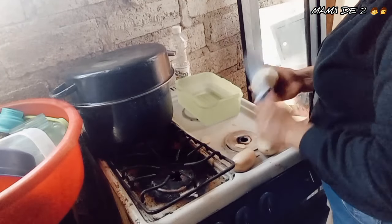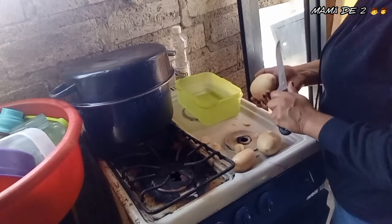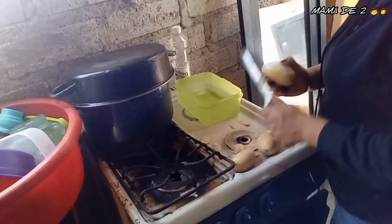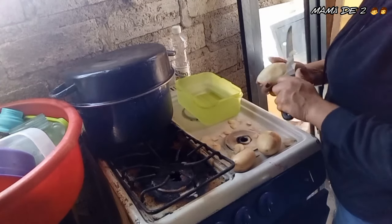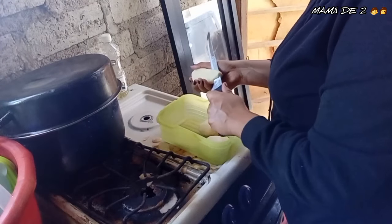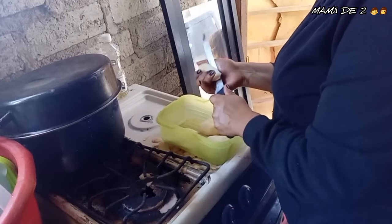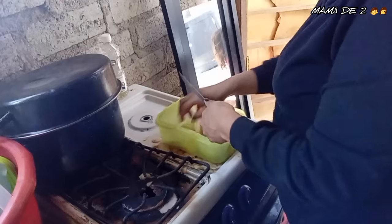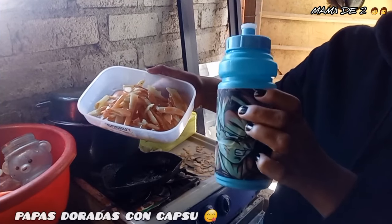What I'm making for my son's lunch, and for my daughter and me, is golden potatoes with catsup. He asked me to make golden potatoes with catsup. So I'm preparing them. I had the groceries I bought and first I peeled the potato, then I chopped it, and that's how it came out. Now let me go deliver his lunch.